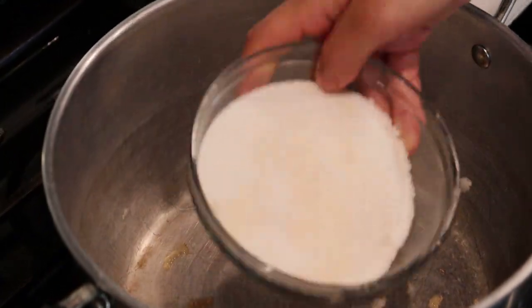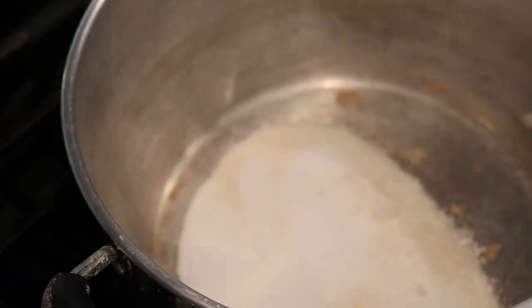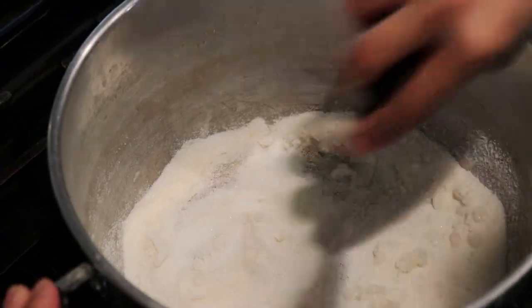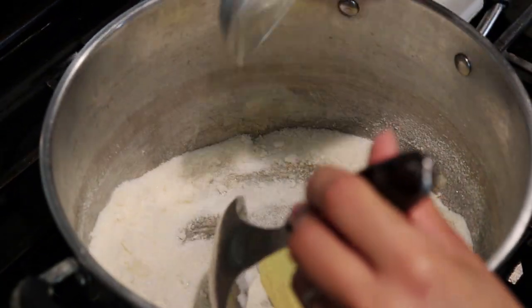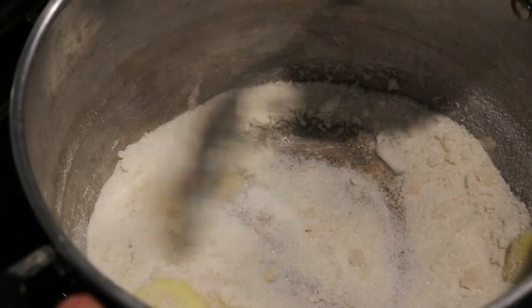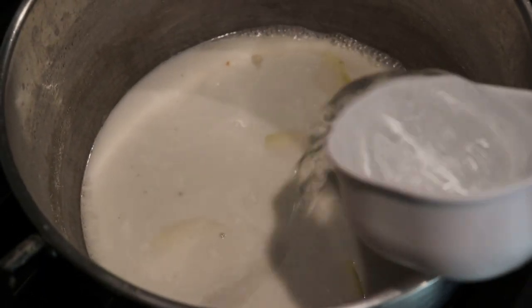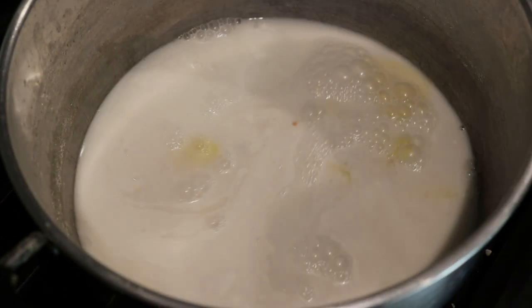Now we are going to be making the sauce for the dumplings. We're going to add in the sugar first. Now this can be a little tricky, so please be careful when working with hot sugar. I'm letting it melt just a bit — only going to cook it for a few seconds. Then I will be adding the ginger to release some of the aroma, and then the coconut milk.